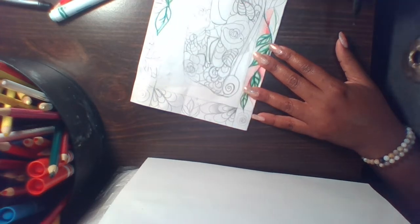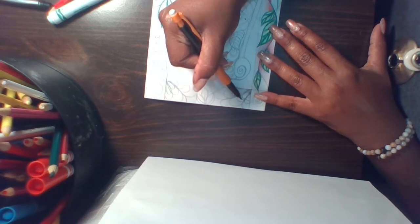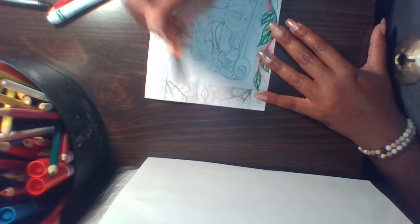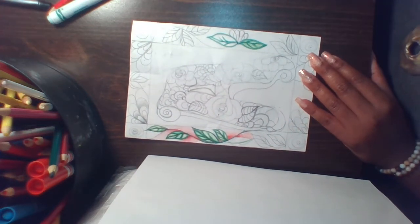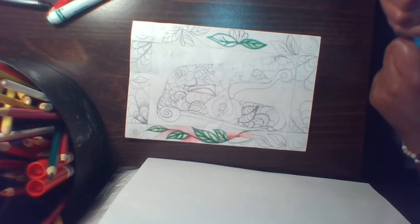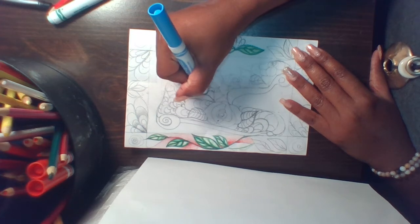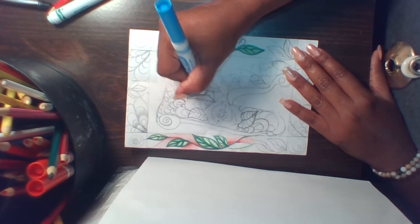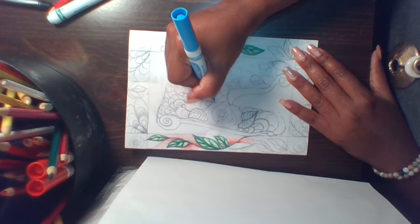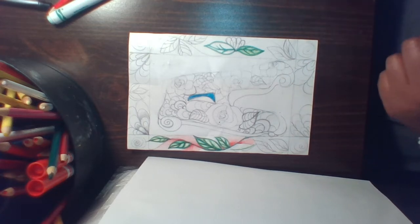I prefer to shade with a number two pencil instead of a mechanical pencil, but most students do have mechanical pencils. Thinking about good technique and blending — I don't want to just go in and scribble all willy-nilly. I want to make sure my craftsmanship is good: stay inside the lines, keep it nice and neat, and just take your time coloring in your various spaces.